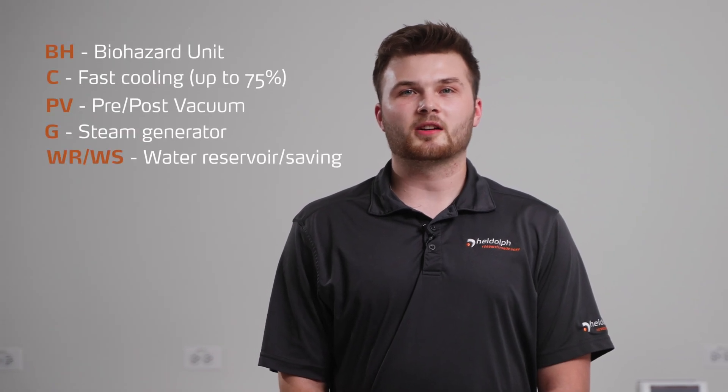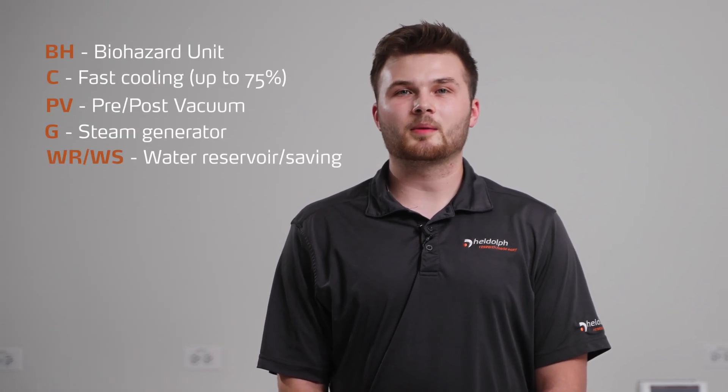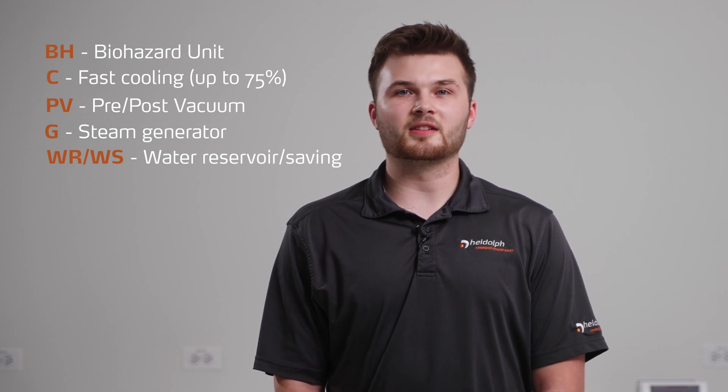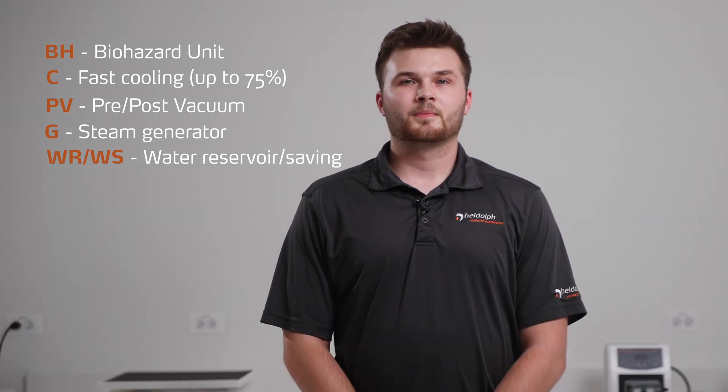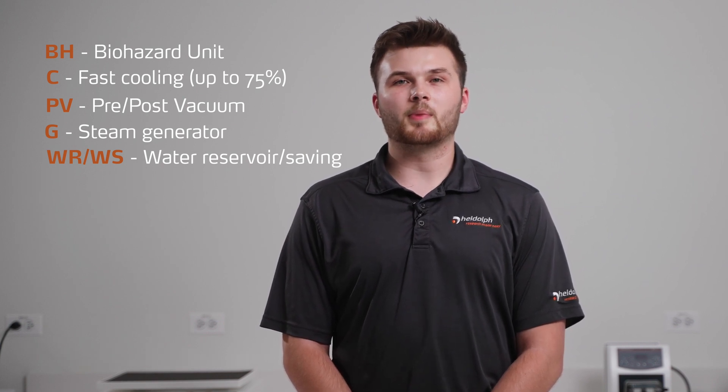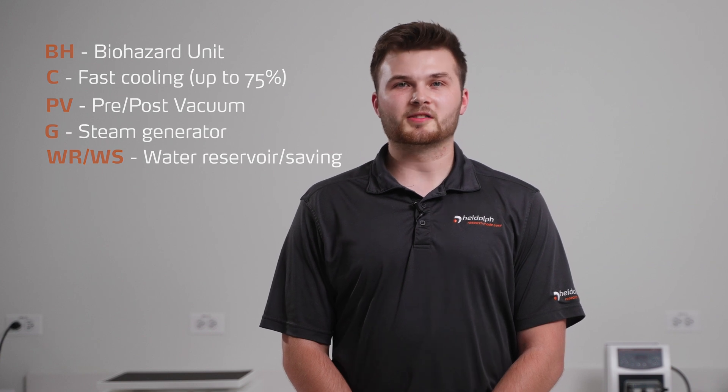LabLine autoclaves come as horizontal benchtop units, vertical top-loading units, and freestanding units up to 160 liters that can easily fit in your lab. These models can be equipped with a steam generator, a vacuum pump, cooling coils, a biohazard filter, and water-saving features.